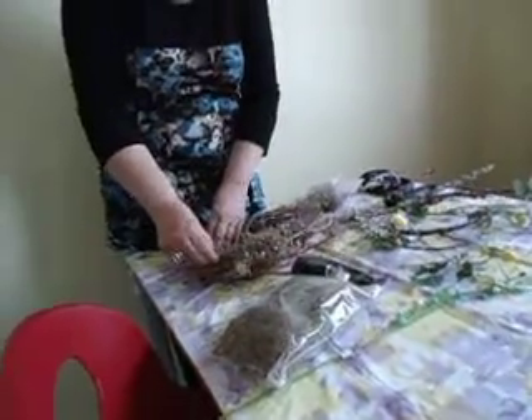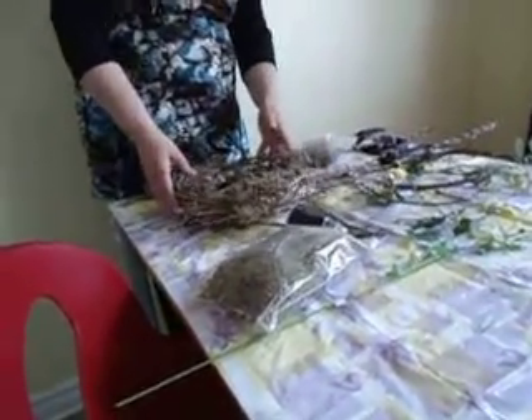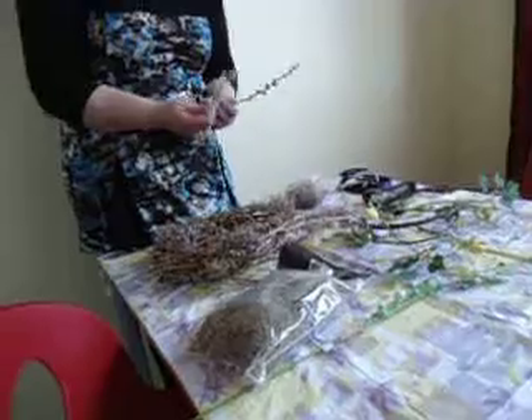And you're making a bird's nest? Yeah, with pussy willows and stuff on it — it's going to be like a little basket. You'll have to figure out the base of that.